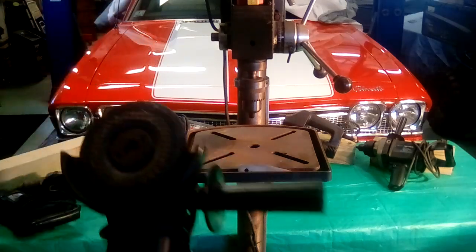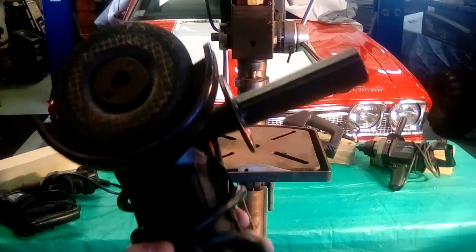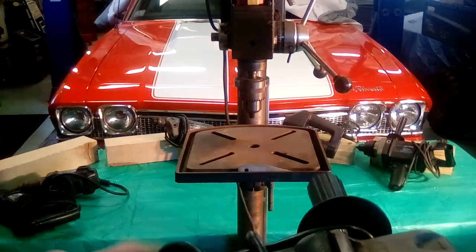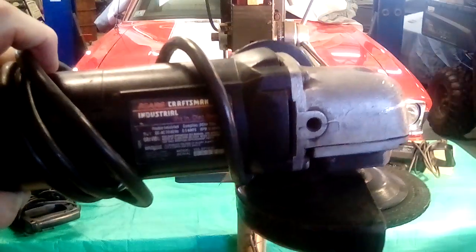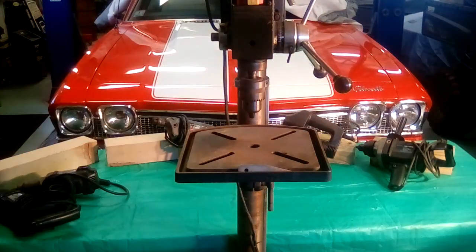Four and a half inch disc grinder. I was using this up until maybe five years ago when I started buying the cordless tools. It still works pretty good. The industrial line, which was the top line back then.